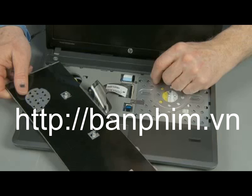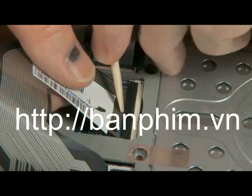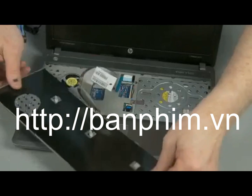Important: do not lift the keyboard further away from the notebook than necessary to access the keyboard ribbon cable and ZIF connector. Gently lift up on the locking bar on the keyboard ZIF connector and remove the keyboard ribbon cable. Use care to prevent damaging the ZIF connector and ribbon cable. Remove the keyboard.